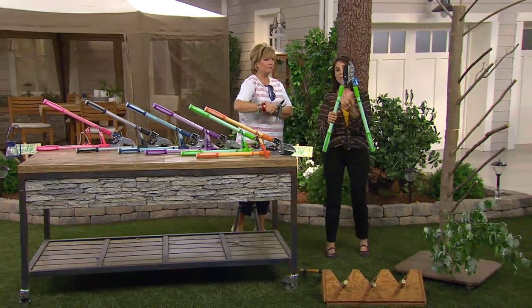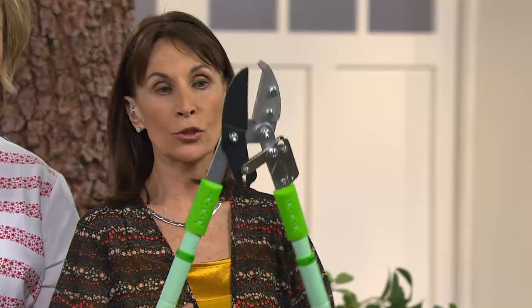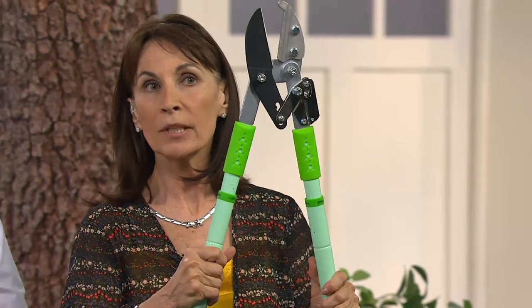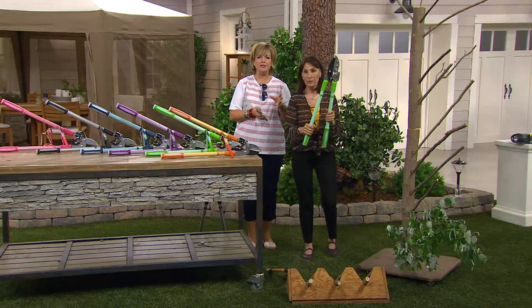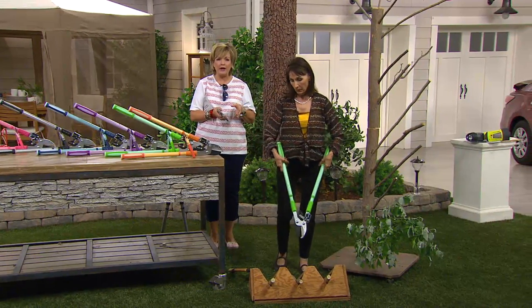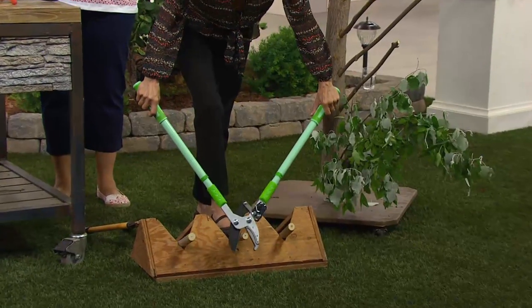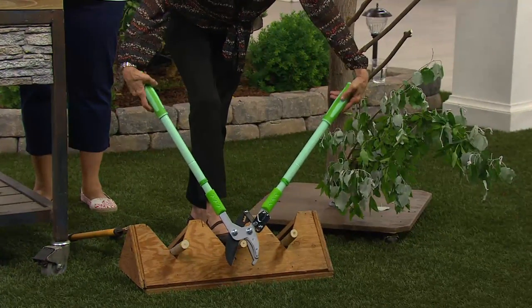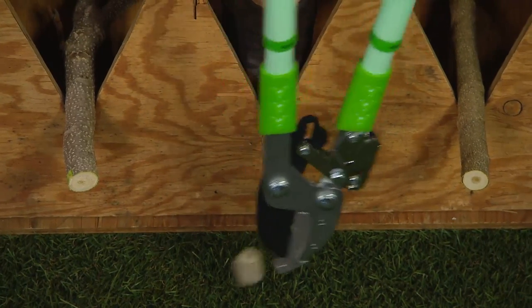This has a ratcheting mechanism in the center, and that's what enhances your strength. Every time you hear that click, it cuts for you so you don't have to use as much effort. It's really amazing — you have to try it to see what we're talking about, because you'd be so surprised at the strength you now have with this tool to cut through things you could never cut through with something else. Watch how easily I can cut through this.